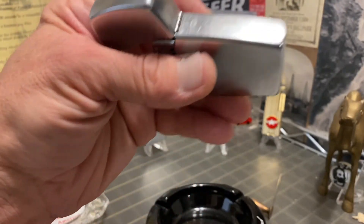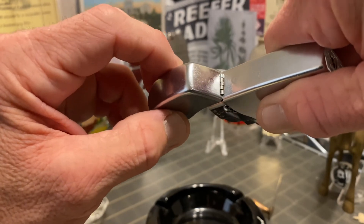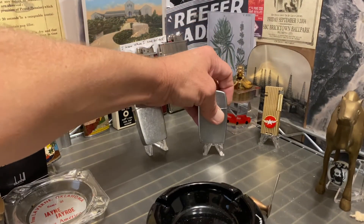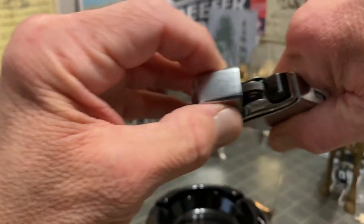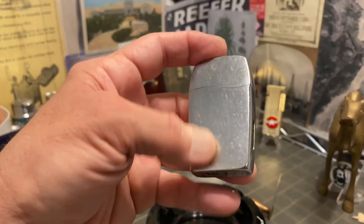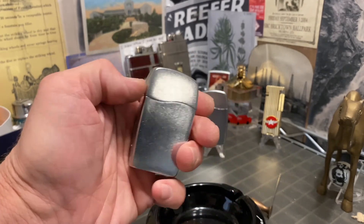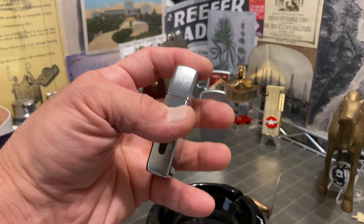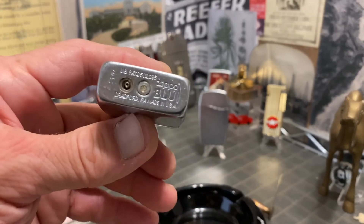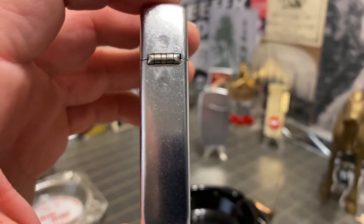You can see the hinge on each has some movement or play, but I don't think it's beyond what is supposed to be there. Everything fits down snug. A little bit of movement from side to side, and it closes. Sounds like they really tried to get that Zippo ping there, but it's a little bit different sounding — a little bit more hollow. Five barrel hinges, just like the regular windproof lighter.